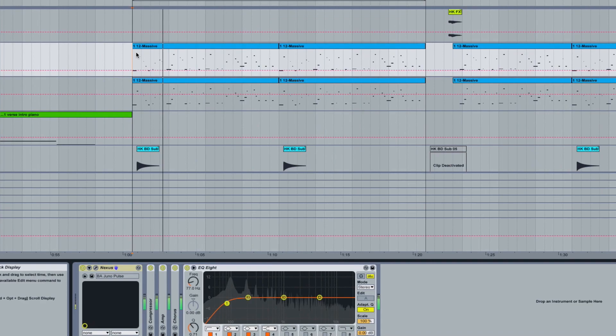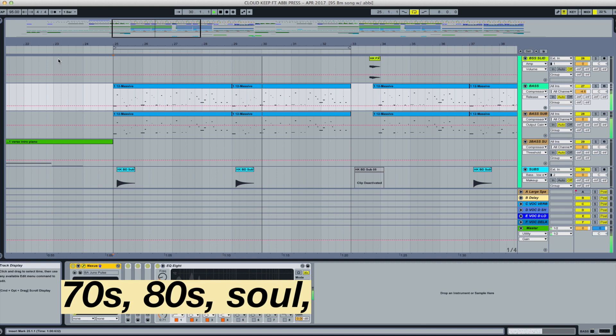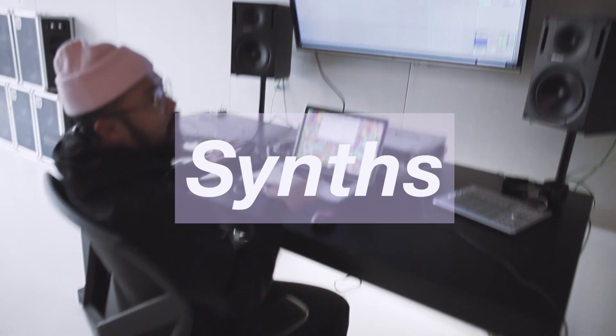Keeping with the theme of nostalgic, groovy, and funky, I programmed the bass to be playful and bouncy. My inspiration was 70s, 80s soul, disco, and funk music. I wanted to reinterpret that vibe with a modern electronic twist.